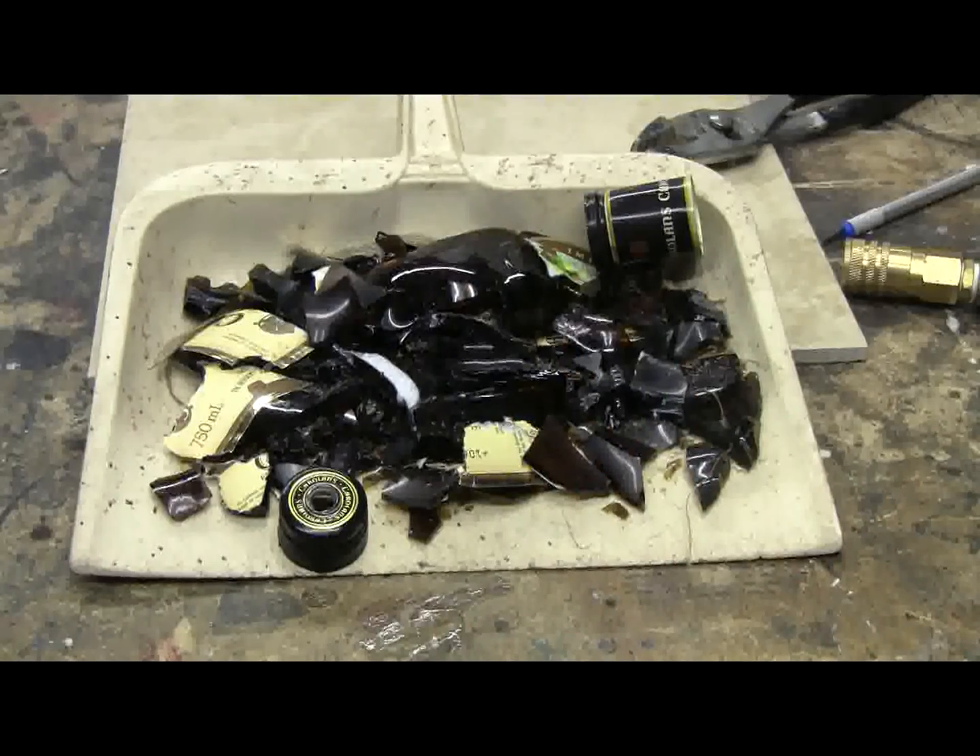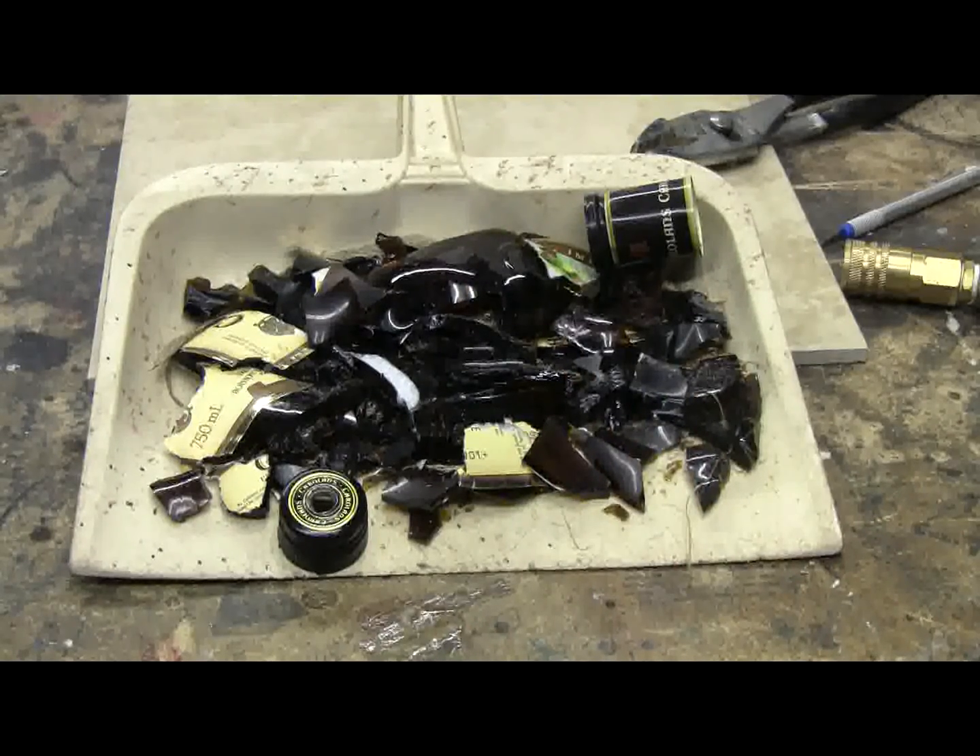Here's the remains of that glass liqueur bottle. Between the pressure from the compressor and the air rifle pellet, it certainly blew up. Fortunately, I had a bunch of shielding in the video area to contain the glass.